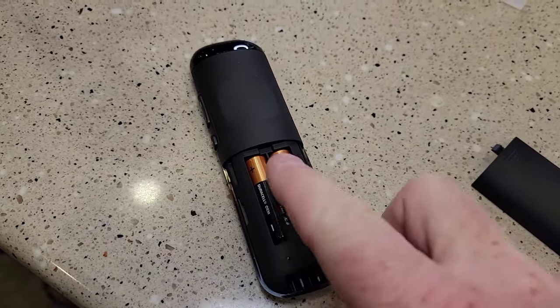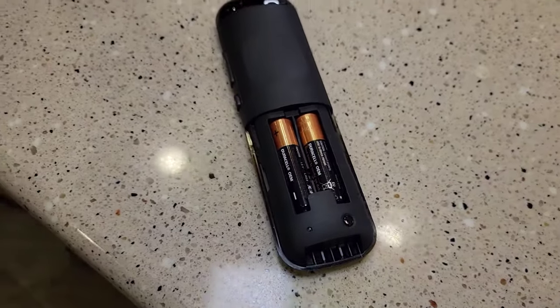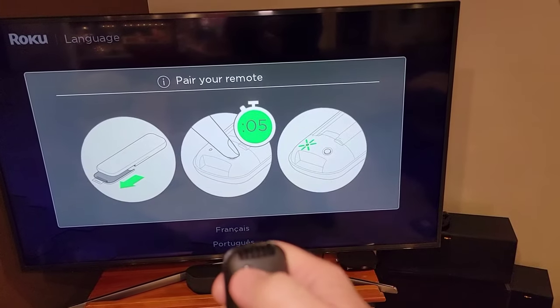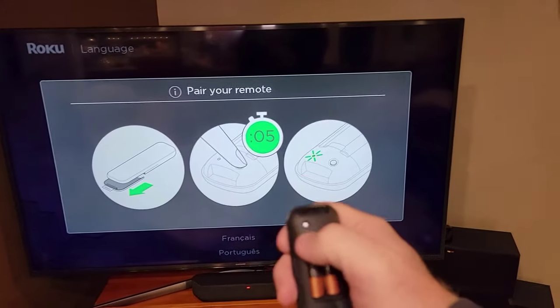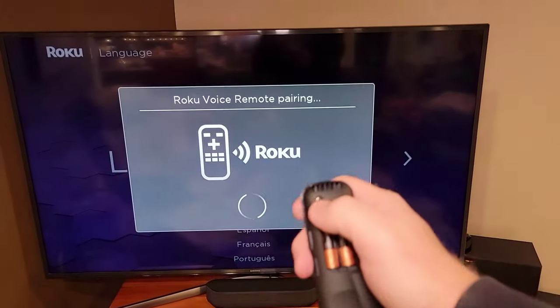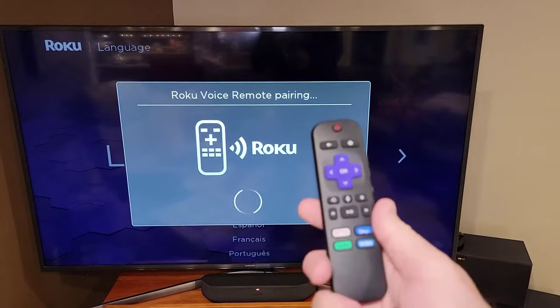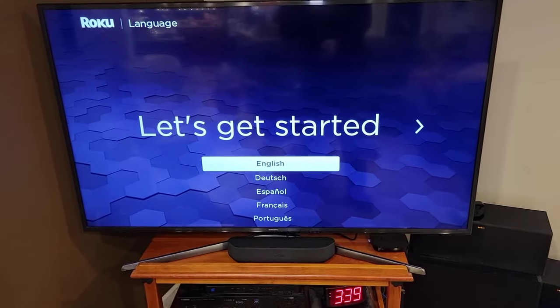Roku does things a little different — the positive faces forward on both batteries. Then you've got to access this little button to pair your remote. Press it for five seconds. I just pressed it once the first time, but now I've got control.